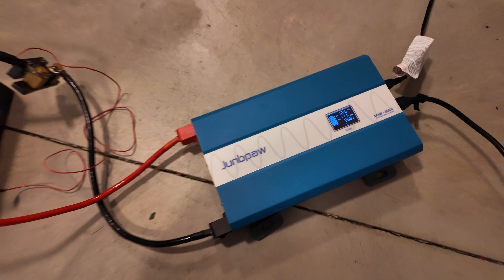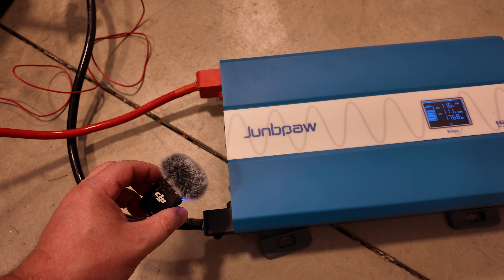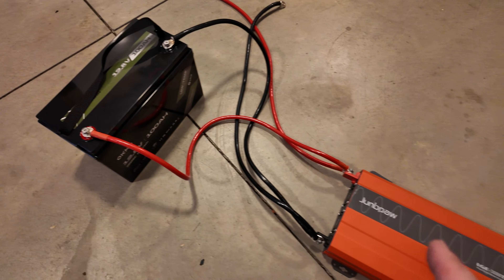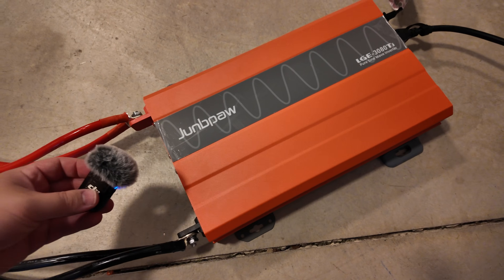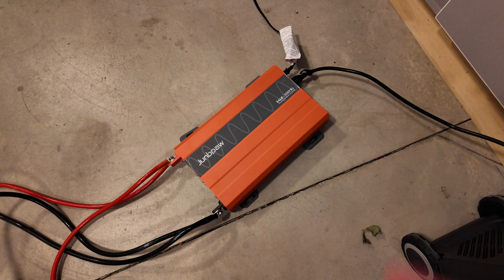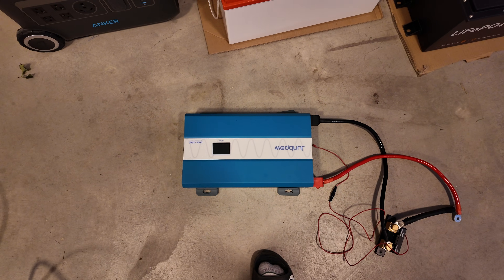Some inverters are just bonkers loud, but Joompa's got that figured out. Right now we're pulling 1,800 watts — let me let you hear what the Joompa inverter sounds like. It's incredibly, incredibly quiet. Just for fun, I've hooked up the old Joompa inverter — it doesn't have a screen, but I want to show the difference in noise with the same loads. To be clear, the old one is not obnoxiously loud or anything, but it is substantially louder than the new one. Go for the new one all day long.